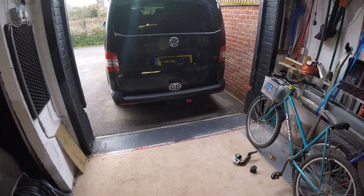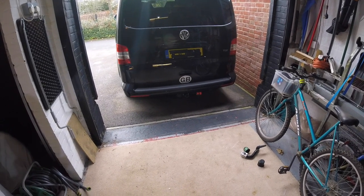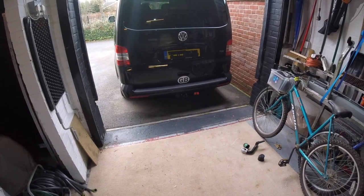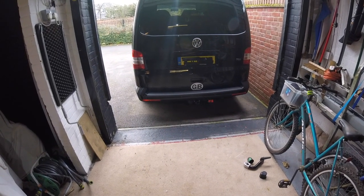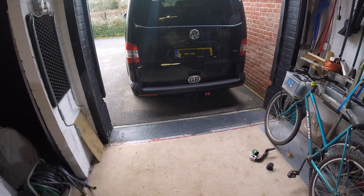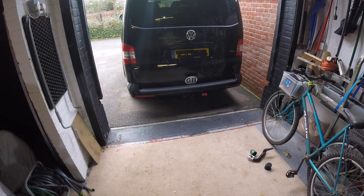Today, just a short video on the Backrack G3, which is an alternative to the Thule Easy Base 949. There are a number of other systems on the market but just for comparison I will use these two. As you can see at the back of my Volkswagen Transporter T5 I have a detachable tow bar which I will now fit, and I will take you through the process of installing the G3.